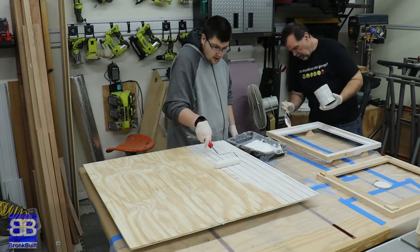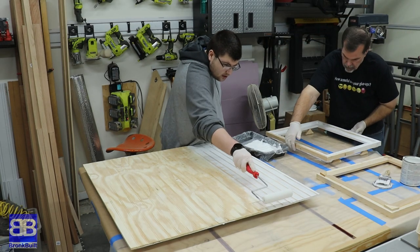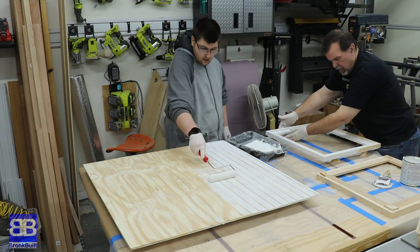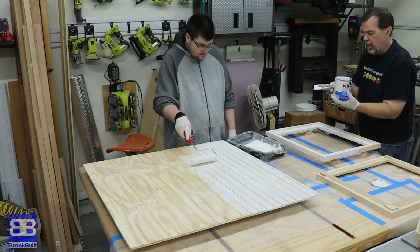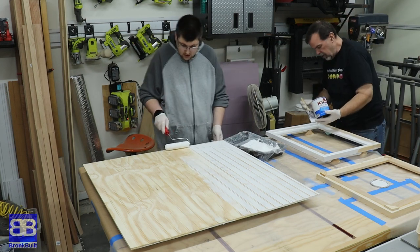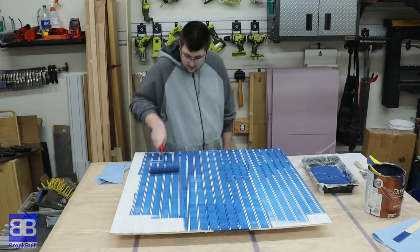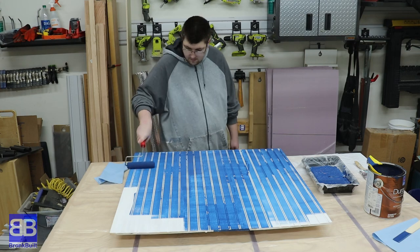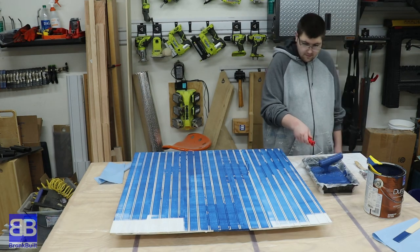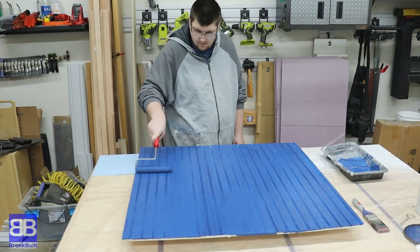We took the back off and Eric gave it a good sanding. Now he's putting on a coat of primer to get ready for some paint. Eric chose this blue color for the back of the bookshelf. It took a couple of coats but unlike me, Eric likes painting. I think you'll agree when you see the finished product that this pairs great with the red oak.